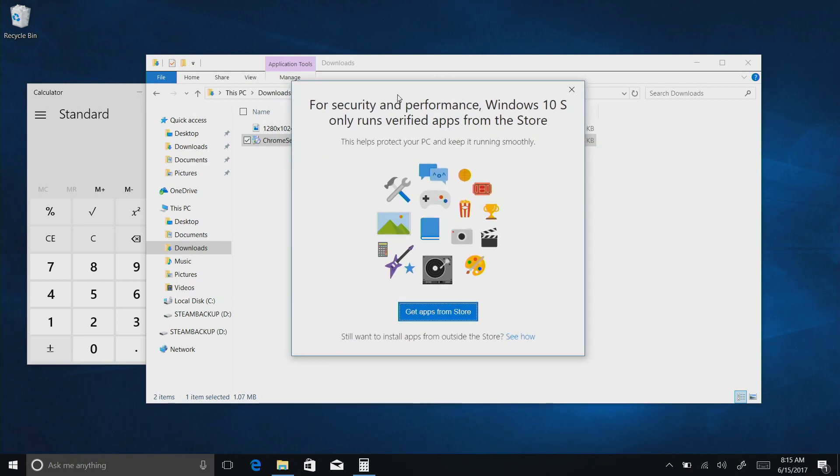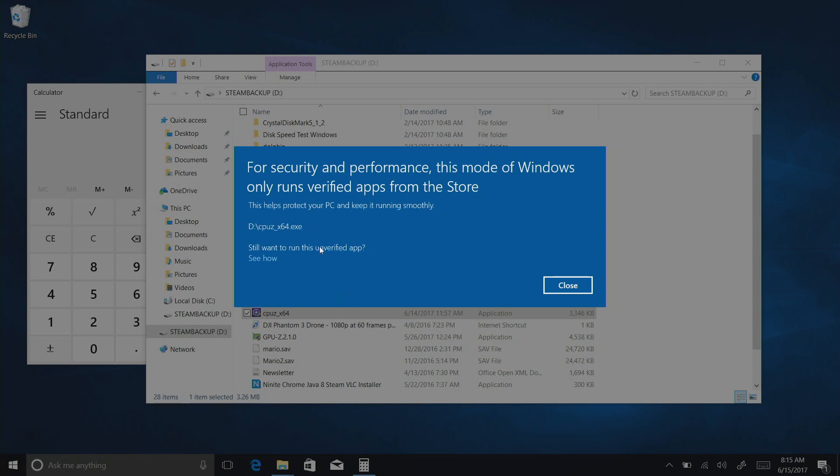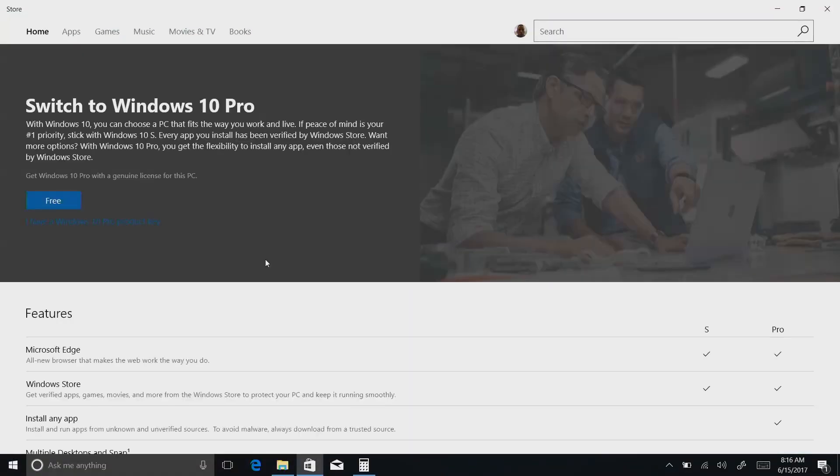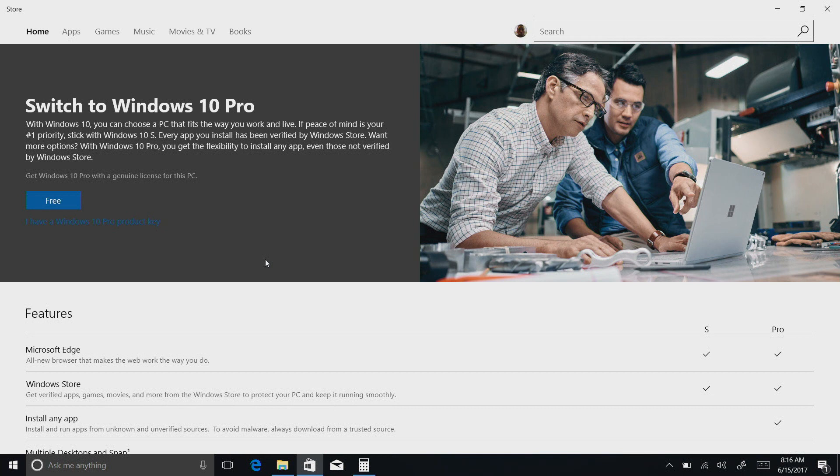Your favorite apps may not be accessible on your device. Likewise, if you have things on a USB stick — just an application I can usually run directly from a USB stick — I'm going to get the same message: 'For security and performance, this mode of Windows only runs verified apps from the Store.' It does give you the option to override this, but it's going to potentially cost you extra money. In order to install or run whatever you want, you have to upgrade to Windows 10 Pro. For 2017, that upgrade is free for Windows 10 S users.